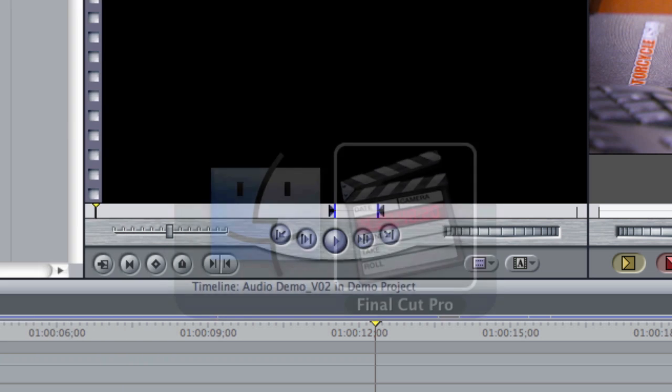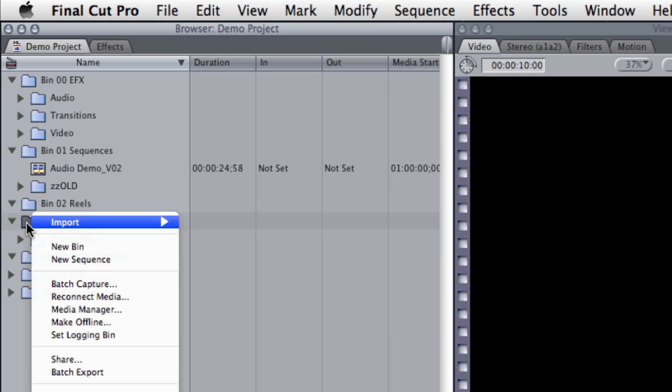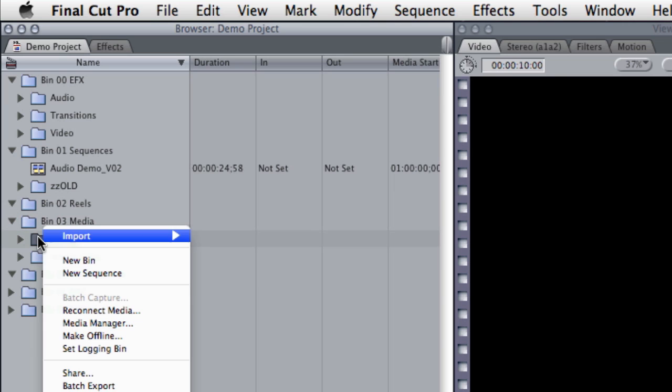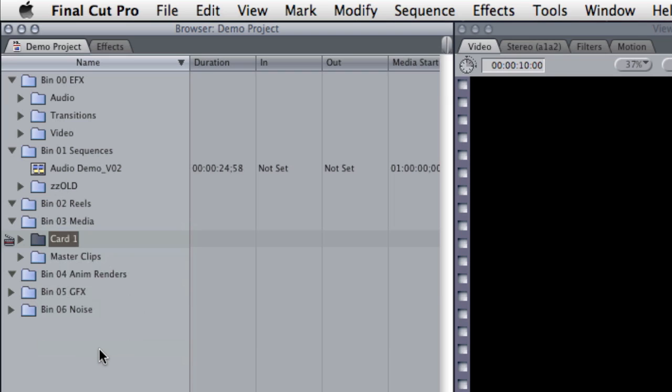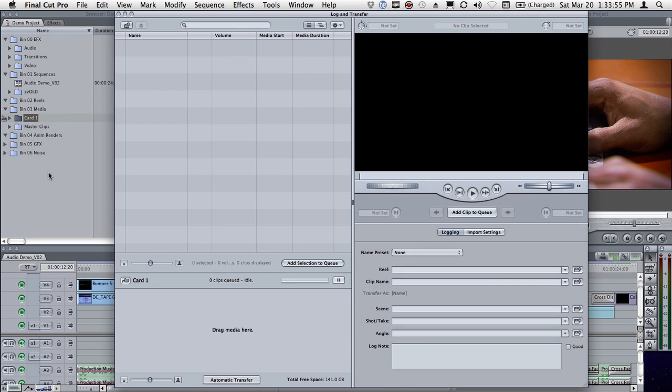Then I'm going to go into Final Cut, go to my media folder, and make a new bin. I'm going to call it Card1 as well, because that's where I want to put my stuff. I'll set that as my Login Bin so that the clips I import actually go into that folder. Then I'll hit Command, Shift, and the number 8, which calls up the Log Transfer Utility. If you just plug in the card it automatically pops up, kind of sniffing for it.